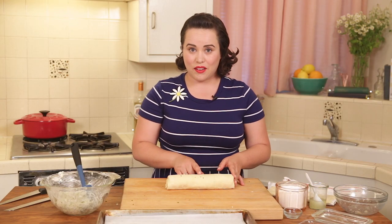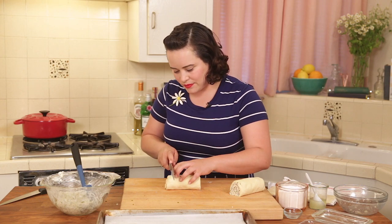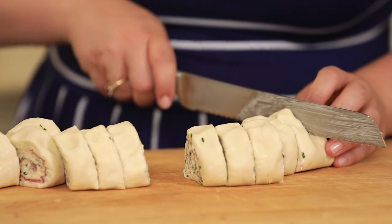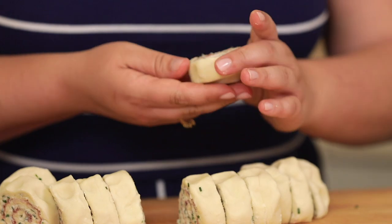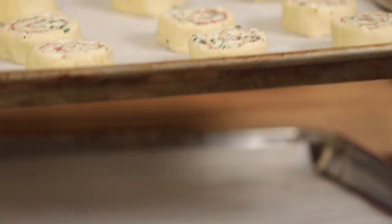Now we're going to go ahead and cut it. You want to get 12 pieces out of this little pinwheel log. I like to use a serrated knife and cut it in half first, and then do about one-inch pieces. Our pinwheels are almost ready to go — I'm going to reshape them a little bit because they're not super round right now, just give them a nice little nudge and place them onto your parchment-lined baking sheet. Now we're going to repeat the steps with the remaining ingredients, and then they're going to go in the fridge to chill for 30 minutes.